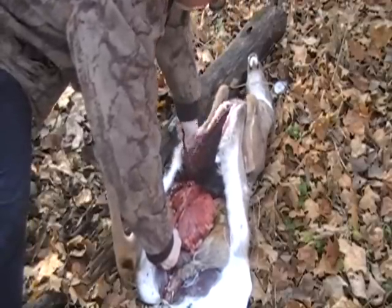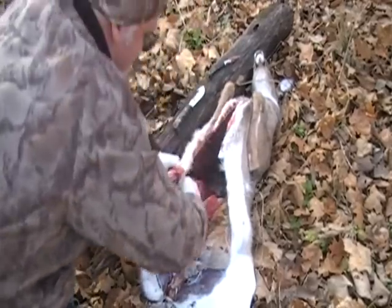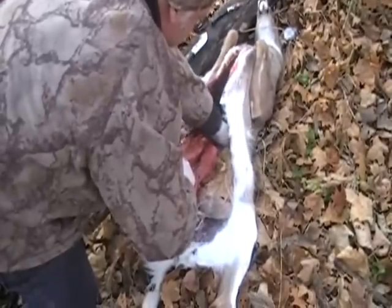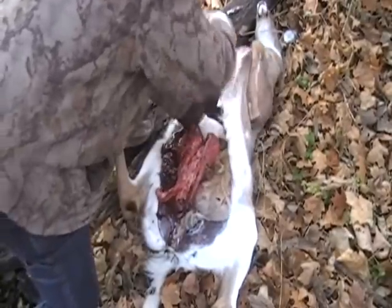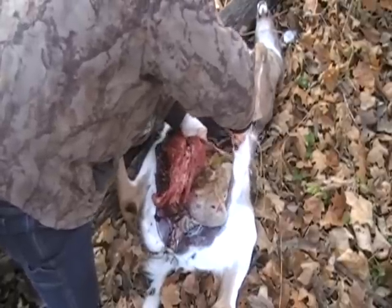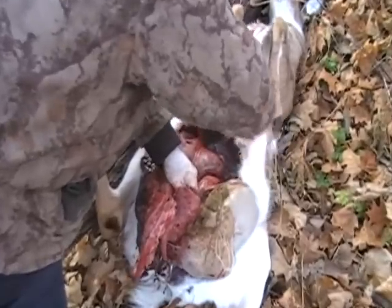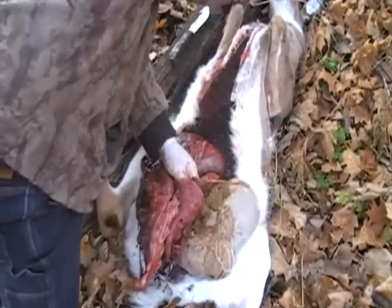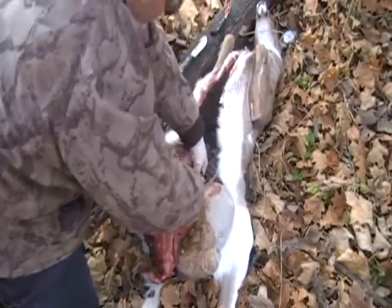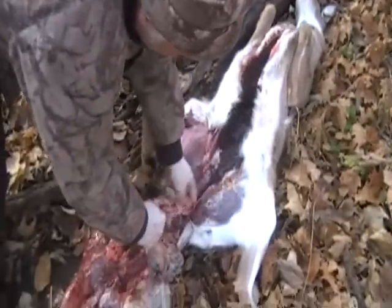This here deer's got a lot of blood left in him. Just keep pulling, just like so. Just keep that diaphragm coming — keep working around that diaphragm. When you get that diaphragm loose, then everything is going to come loose right now. I'm going to take and pull that all loose — just like so. It just comes right out the rear end. You don't have any turds in there, you don't have anything.